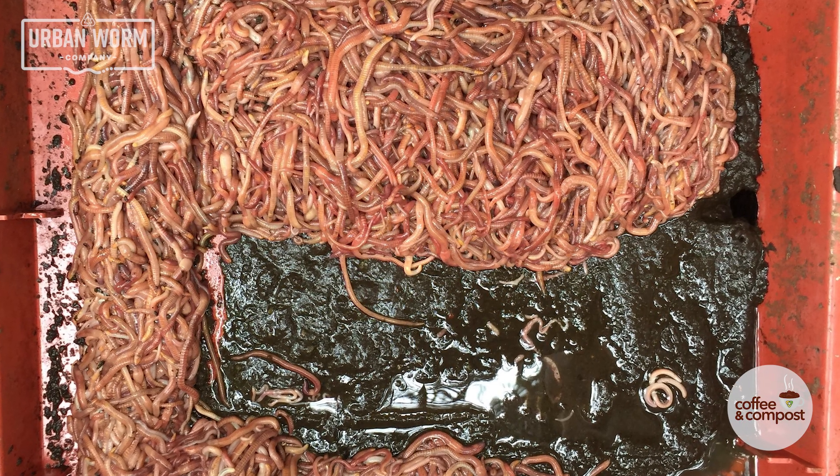If your stackable worm bin system is actively producing leachate, then the worms are never going to move up. They're going to be perfectly happy where they are, where they've got a lot of moisture, they've got the microbes, and they've got organic matter. And even if you're talking about a finished tray that looks like mostly castings, the worms are perfectly happy to stay in there — because what are worm castings? It's organic matter. And yes, the worms will happily eat their own poop.